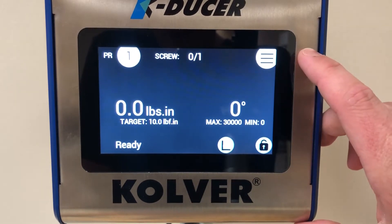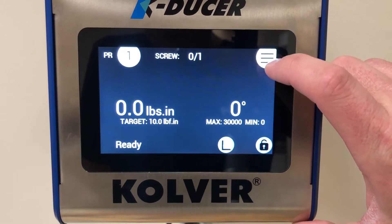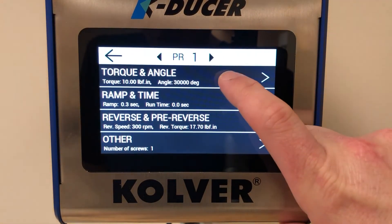To adjust the angle monitoring, you will go to the menu by touching the icon in the top right corner of the screen, then to Programs > Torque and Angle.